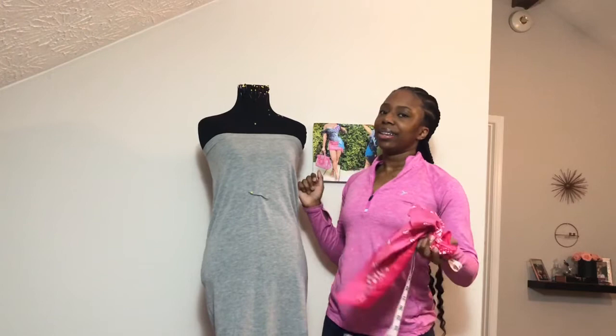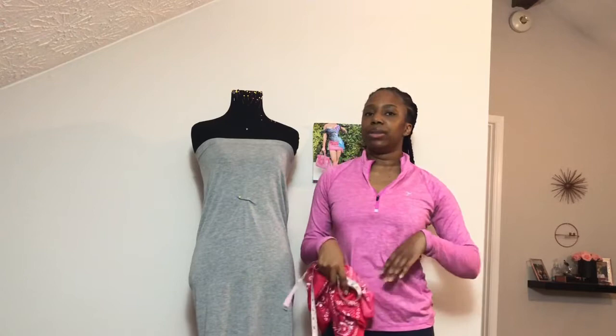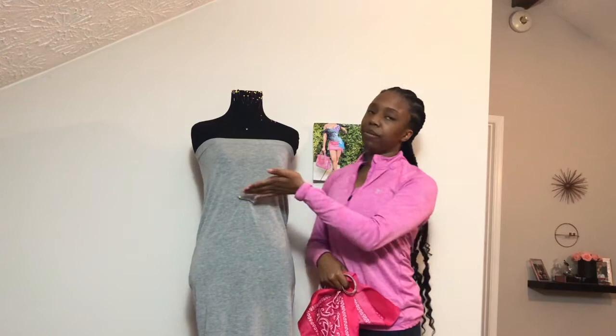I'm starting out with my dress on my dress form — this is really a midi skirt that I repurposed into a dress. You want to take a couple of measurements. The first one I did was from the top to my waist. You want to have that so you know where to split the top from the bottom of the dress. Then you also want to get from your waist down how long you want the dress to be. My bandanas are 22-inch squares.